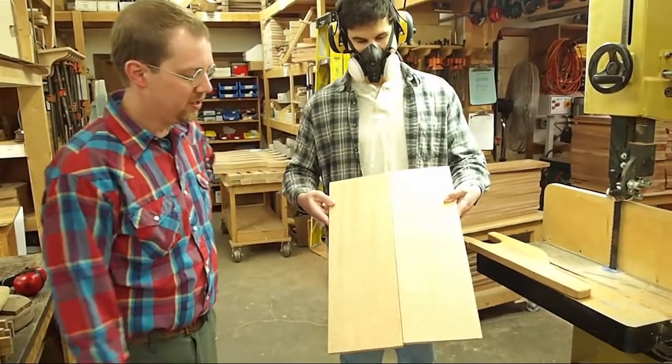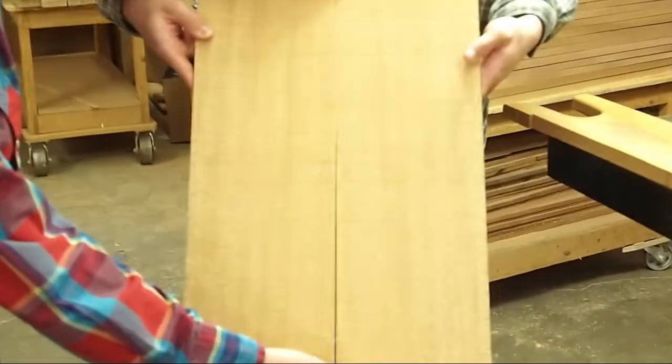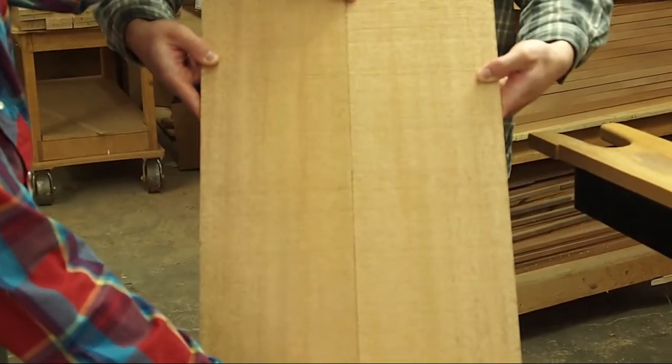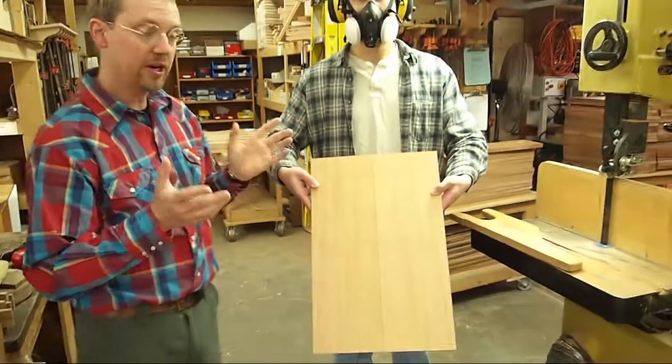And there it is — we've got our piece re-sawed. So now the next step will be to edge glue these pieces together, put some glue in here, glue this together, and then we'll sand it, plane it down to thickness, and cut out our soundboard.